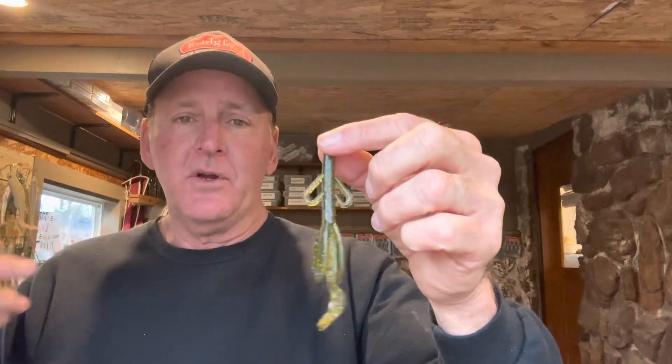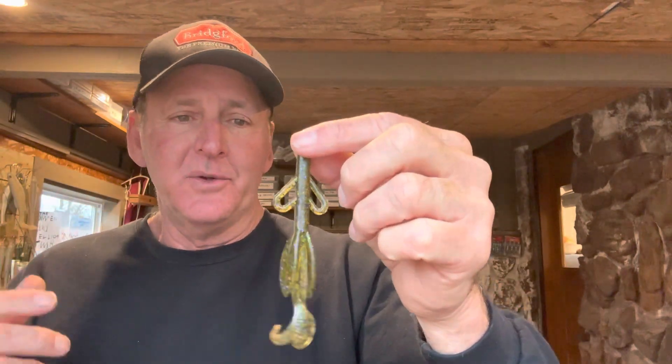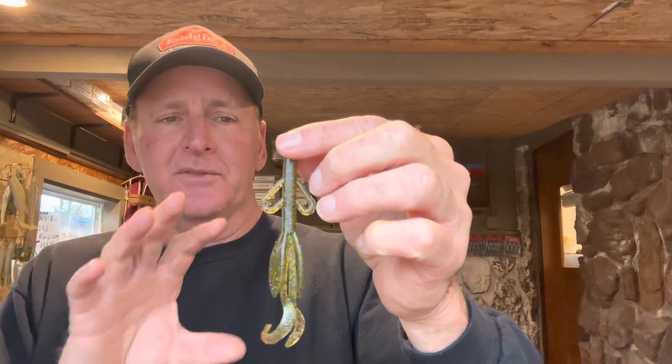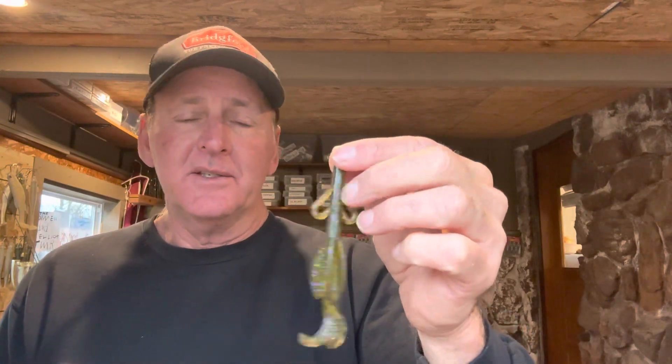If you guys have never seen it, this is the Zoom Brush Hog. This is what is called a creature bait — a bait that usually has some appendages on it, curly tails. You can see the brush hog has got some wings on it, flappers on the side, and then two curly legs. This bait looks really good in the water — when you reel it through, these tails are flapping. It's got a good combination of some bulk yet a slim-line profile.